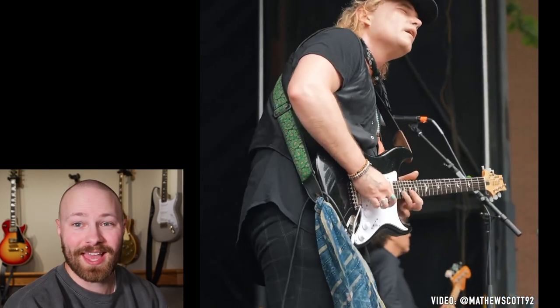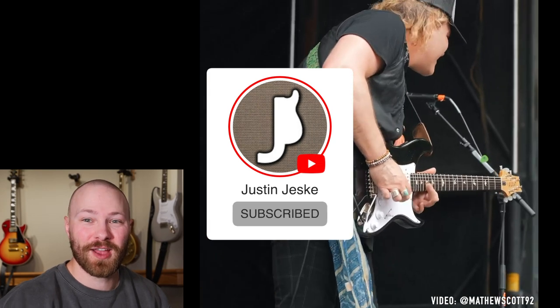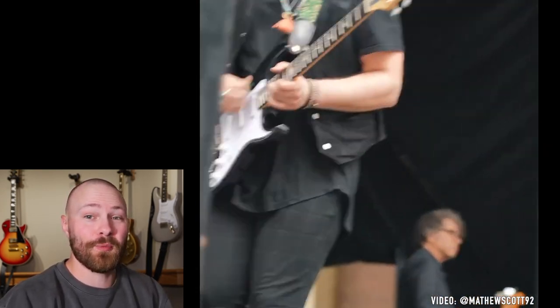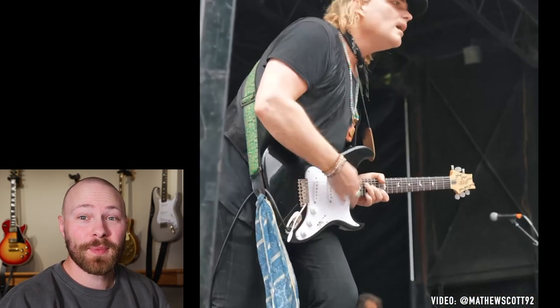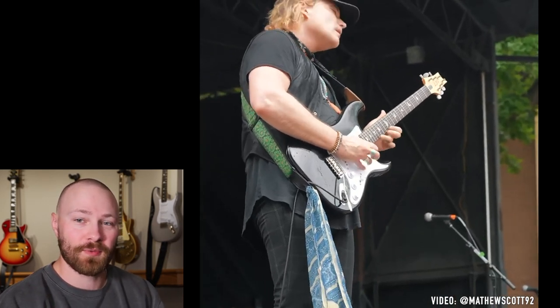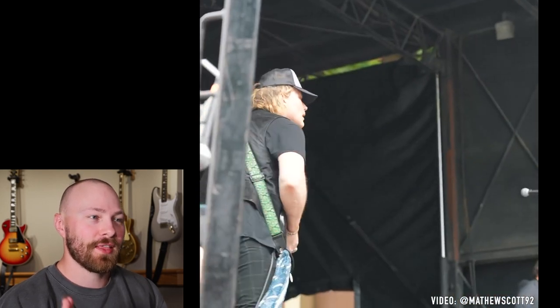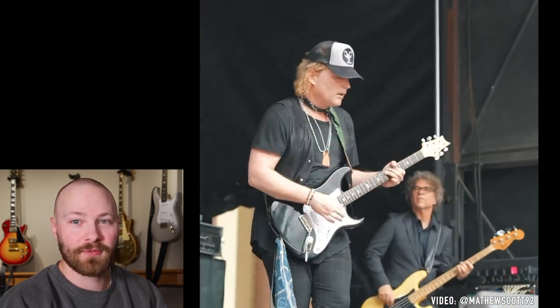If you guys enjoyed this video, please give it a thumbs up. If you made it all the way to the end and haven't subscribed to the YouTube channel yet and enjoy my content, please consider subscribing — it lets me know I'm doing a good job. If you want to be notified when my next video comes out, please hit that bell button as well, because hitting subscribe alone is not going to notify you. So until next time, thanks so much for watching. Take care and we'll see you on the next one.